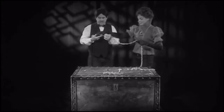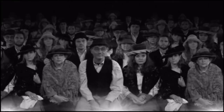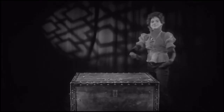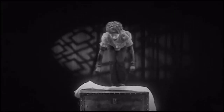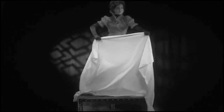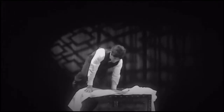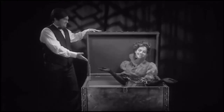Houdini was chained, then put in a locked trunk. His wife Bess would then pull a curtain across the front of the trunk. Three seconds later, Houdini emerged in front of the curtain, completely free of the chains. Even more amazing was that his wife Bess was now inside the trunk. So this is one of those tricks we don't want our friends at home trying, right? Exactly.